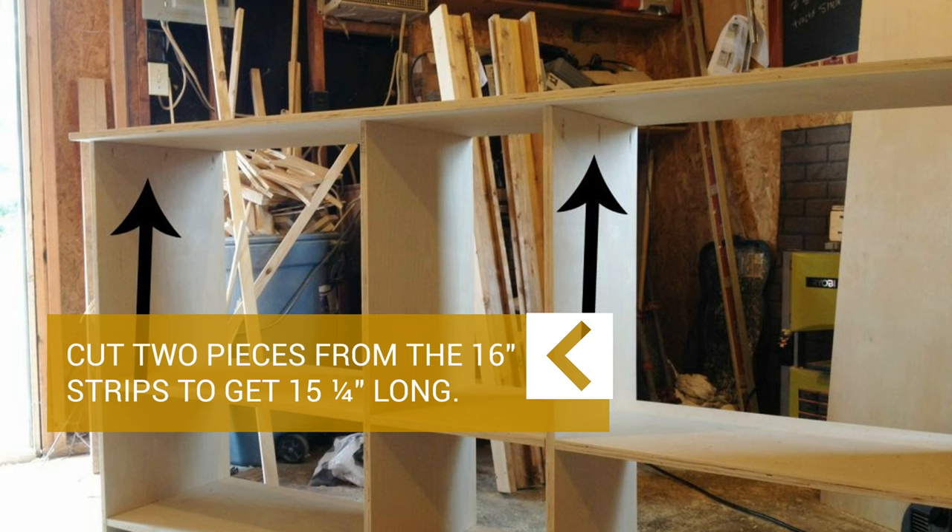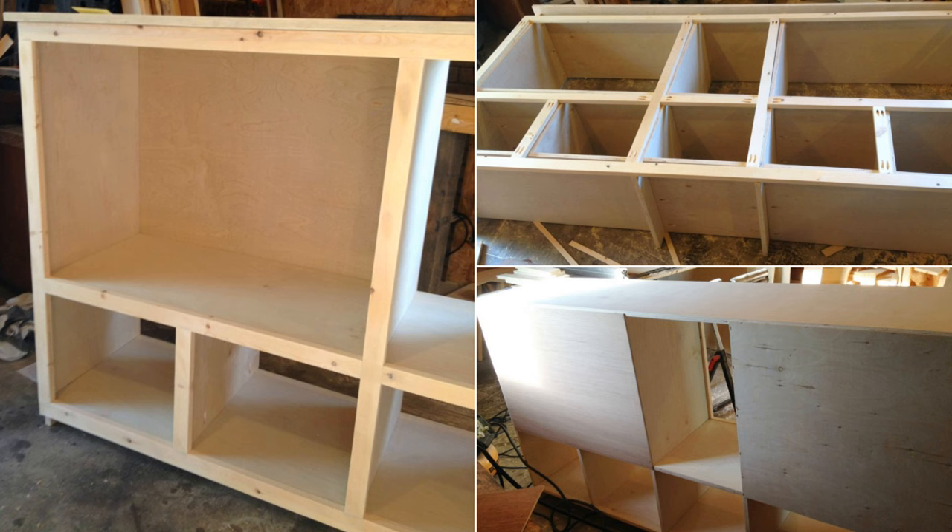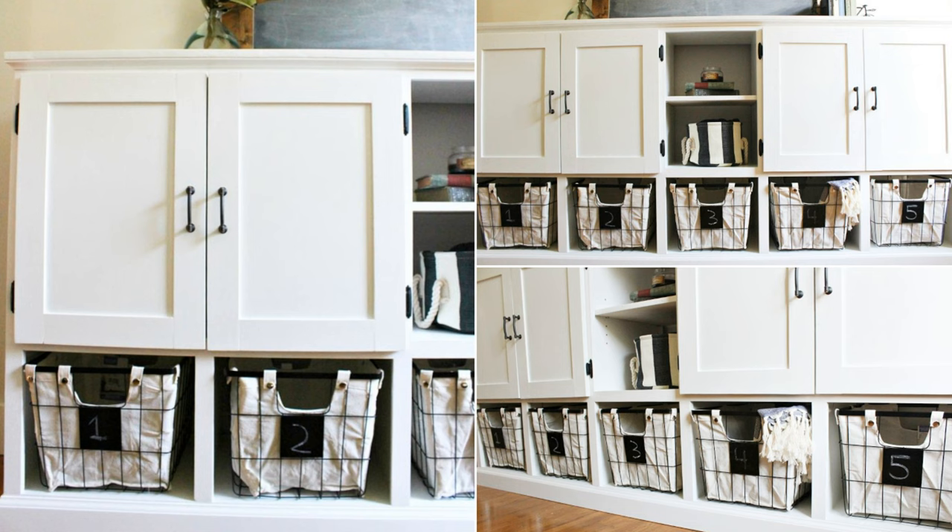Then assemble the top. Once you've assembled the two sides, cut 2 pieces from the 16-inch strips to get 15¼ inches long. Then assemble the pieces and make sure that all the shelves are at the same height. After that, you can add the top cubby dividers to form the storage console, face frame, back and trim, and doors. Finally, apply any finish as you wish.